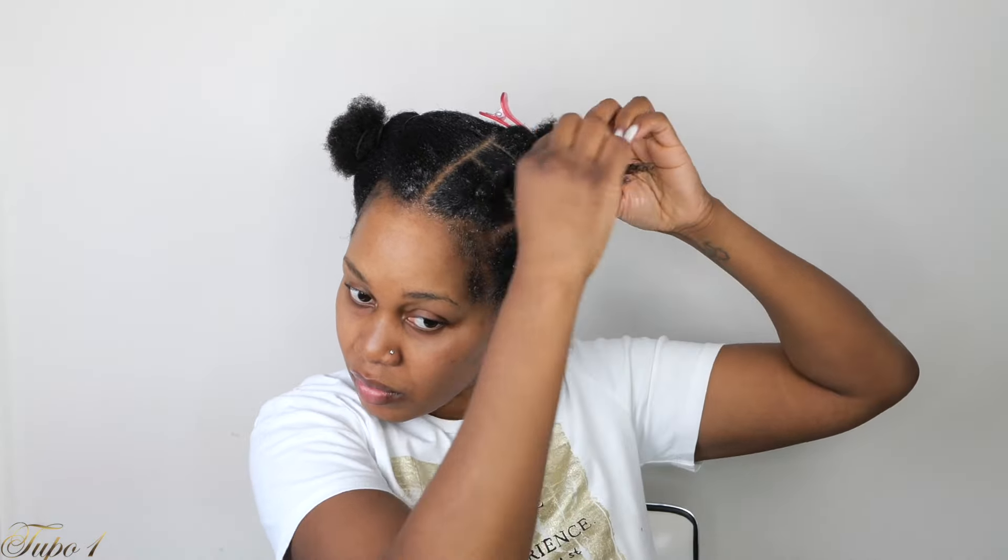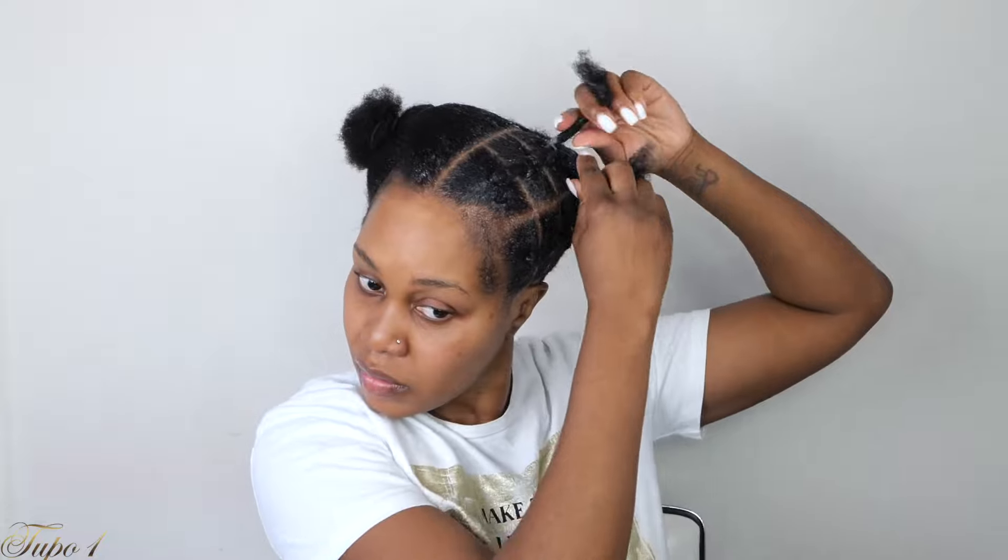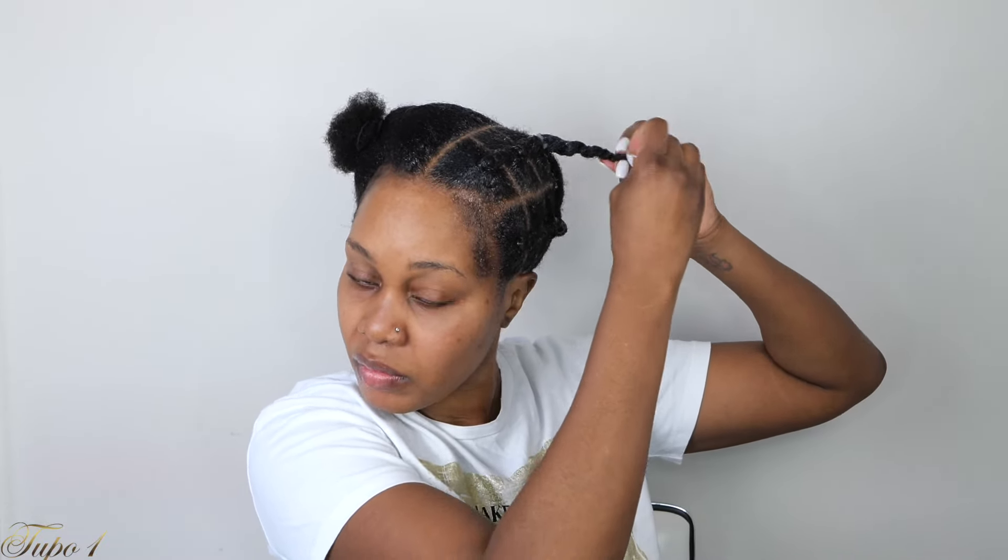Take a little bit more of the Shine and Jam, apply it to the section, and then section it into two. Take the hair from the first section to the second section in a piggyback form, then take my rubber band and secure that. Section the hair into two and give it a little tug. The reason I'm doing this is because sometimes the rubber band will slip off a little bit because you're using the Shine and Jam — so I just want to make sure it goes all the way down. Very, very easy, very beginner-friendly, anybody can actually do this. Sectioning the hair into two, taking the hair from the second section to the third section, using my rubber band to secure it. Give it a little tug to twist it all the way down, then take a bobby pin and secure the rest of the hair in the back.